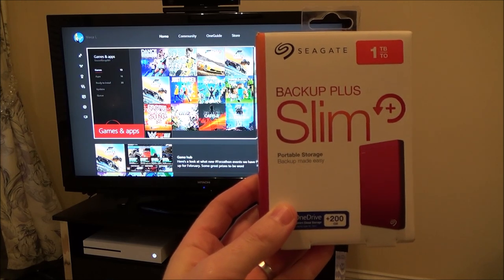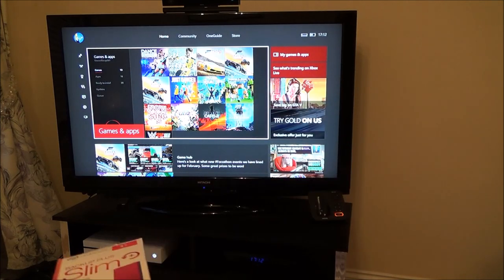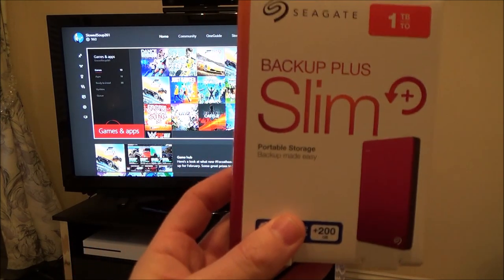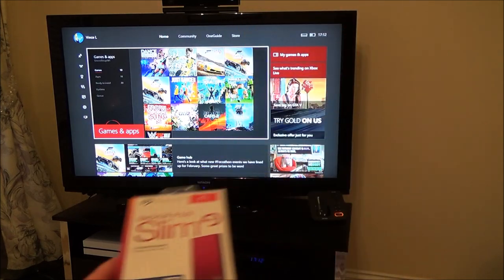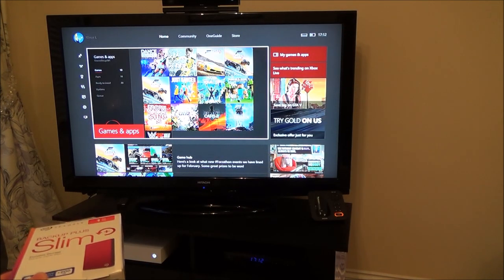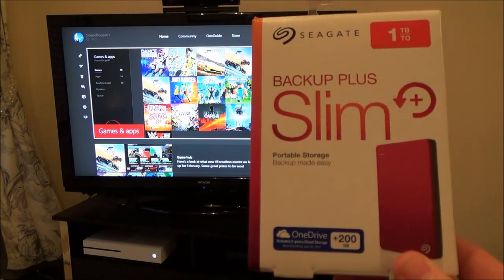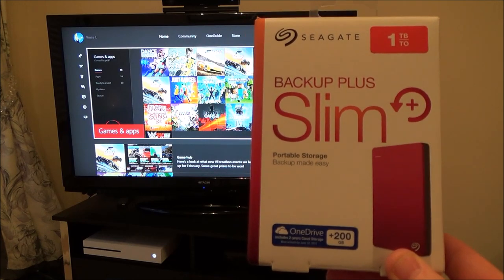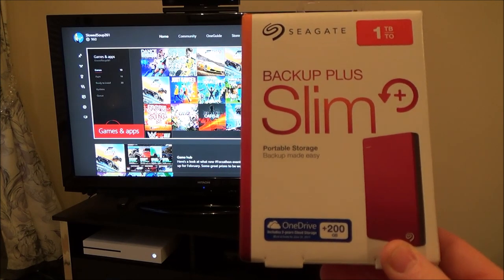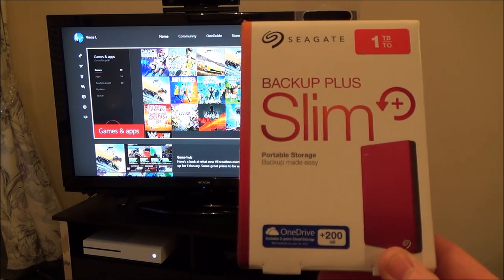Hi, my name is Vince from mymatevince.com and in this video I'm going to try and expand the storage in an Xbox One S. This will be relevant for the Xbox One as well. If like me you went out and bought a 500 gigabyte version, you might find you're starting to run out of storage space once you've downloaded 10 to 15 games. The good thing about the Xbox One and Xbox One S is that they make it really easy to expand the storage.